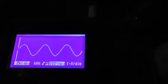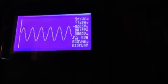The waveform, you can see, is here. It's on auto. It's just a sine wave. Let me reconnect this real quick.